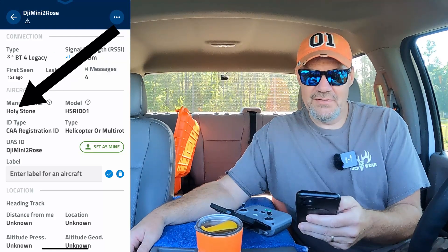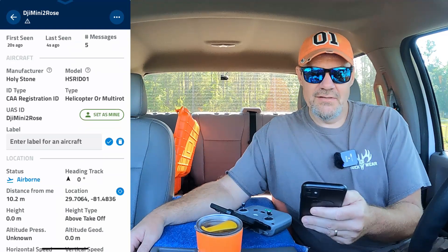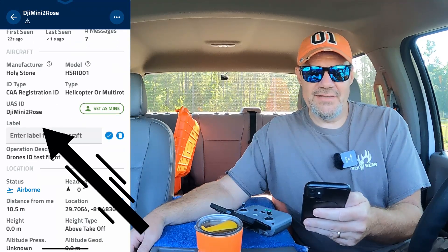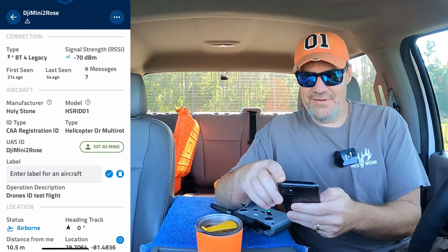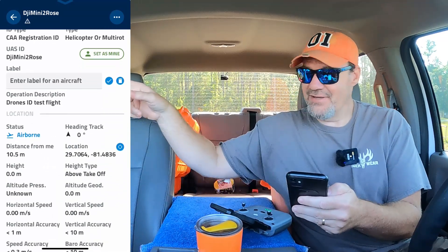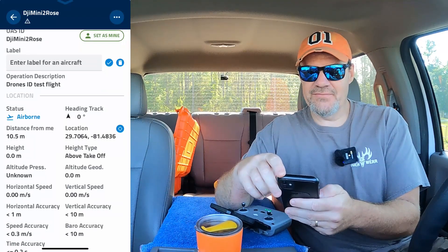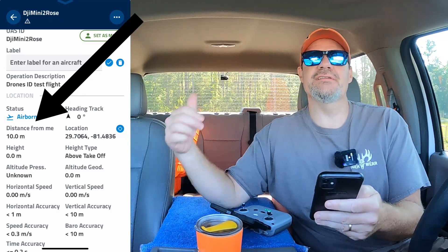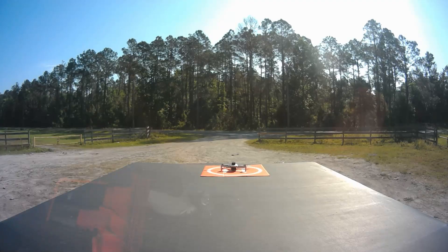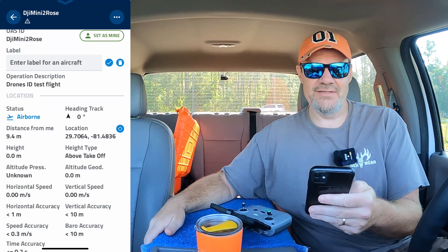We've got pretty general information. It's saying Holystone, there's the model number, and the registration. There's the UAS ID — I've got her inputted as 'DJI Mini 2 Rose,' so her information is there. That's kind of weird — if somebody was over there, they would know that Rose is flying today. Distance from me says 9 meters, which could be 9 meters from my phone. My truck's 21 feet long, so probably not quite 10 meters.